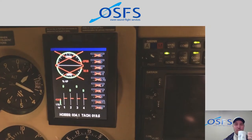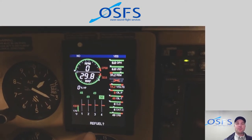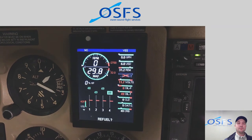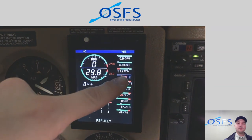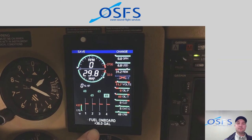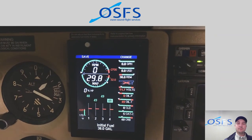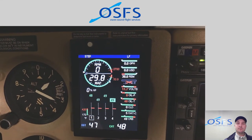One of the very first things we're going to do with the EDM 830 when we first start up the engine is enter the current fuel state. When we first turn the EDM 830 on, it's going to prompt us: 'Refuel?' We have to decide if the fuel displayed as remaining is equivalent to what we dipped. If we dipped the tanks and it was filled to 38 gallons, and the indicated is different, we press yes. Next, it says 'Fuel on board: 38 gallons.' We simply click save, and confirm that fuel remaining matches what we dipped at 38 gallons.